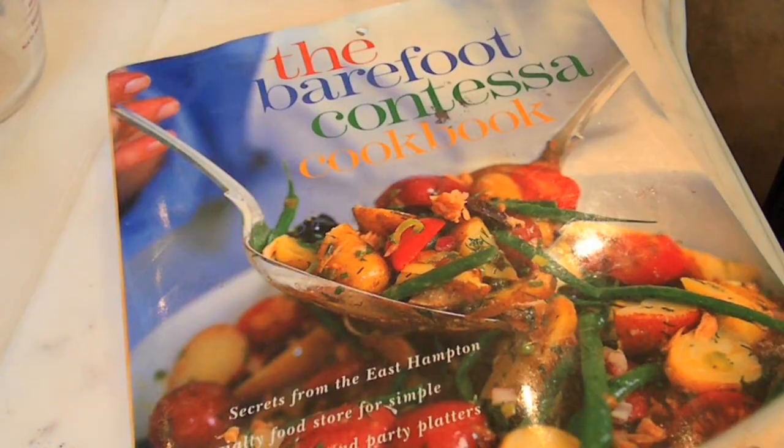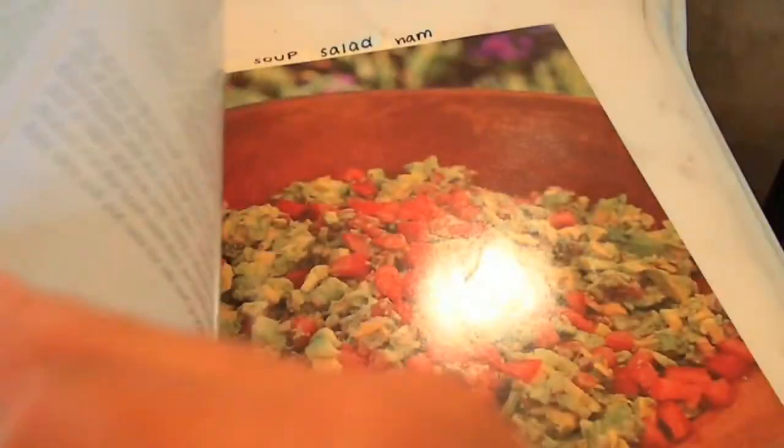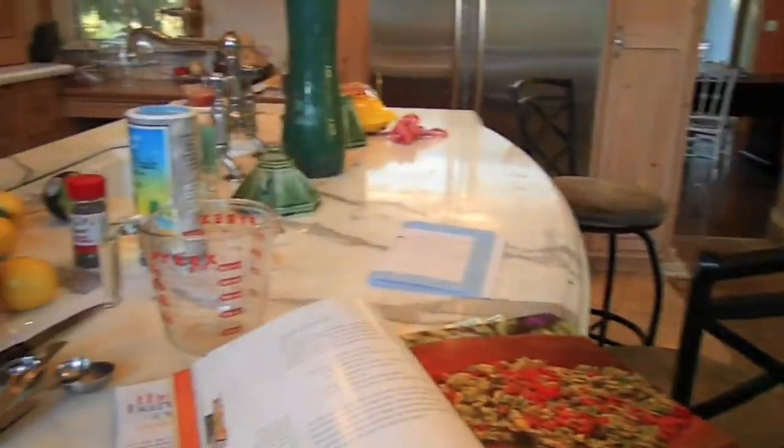Hey everyone, today I'm going to show you how to make homemade guacamole. We're using a recipe from the Barefoot Contessa cookbook.